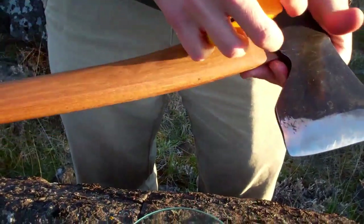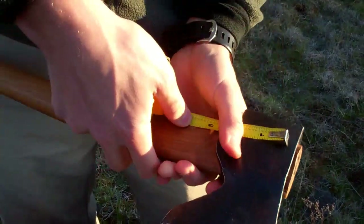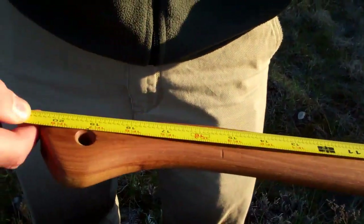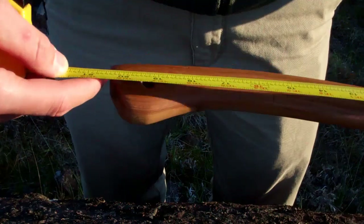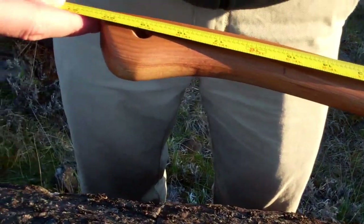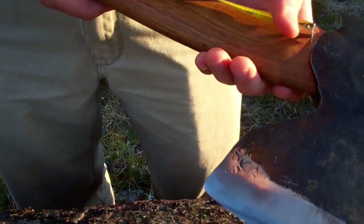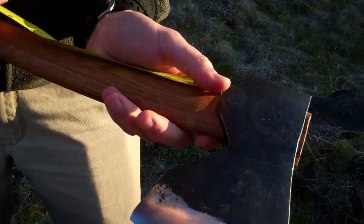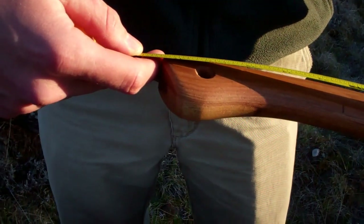Let's measure it and weigh it. The length of the axe from the top to the back is 20 and a half inches exactly. From the top of the blade it's just 20 and a quarter. And then from the ear — or the cheek of the axe, people call that all sorts of names — that's 17 and a half exactly.